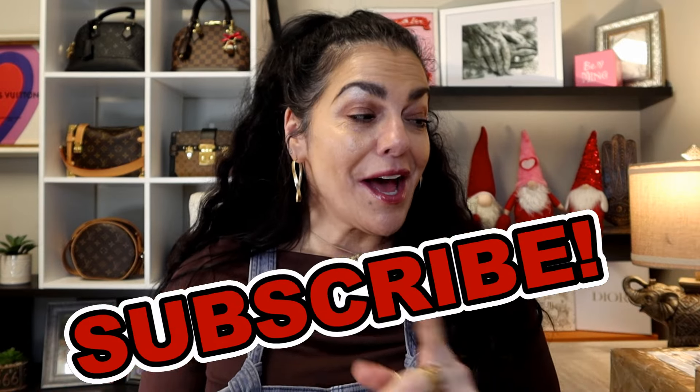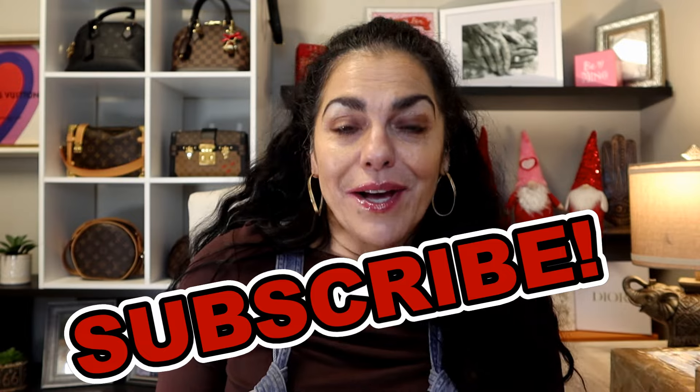Hi guys, welcome back to my channel! I am so excited because for today's video I have a collaboration with my YouTube friend DD Bean. After you watch this video I need you to go on over to DD's channel and check her out. Our collaboration is an unboxing — we both got something similar.